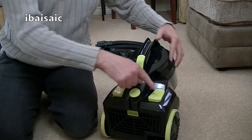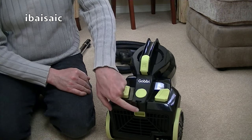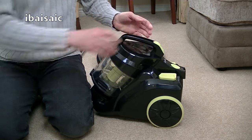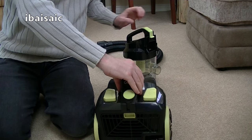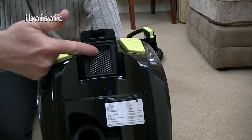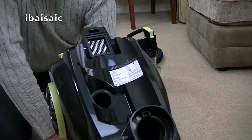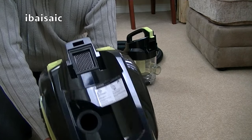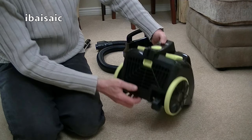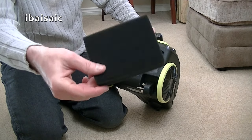Apart from the faulty automatic cord rewind button, you've got the on-off switch on the other side. This is your parking bracket for the main carpet and floor tool — it just fits on the side like that. This is the bin release. While we've got the bin off, we'll have a look. There's just a metal mesh screen here to stop anything very large. There's also an exhaust filter at the back — quite a thick sponge — but that's all we get for the exhaust filter.